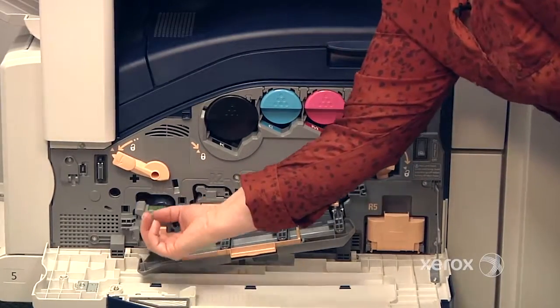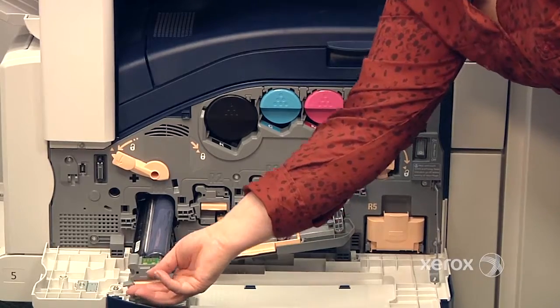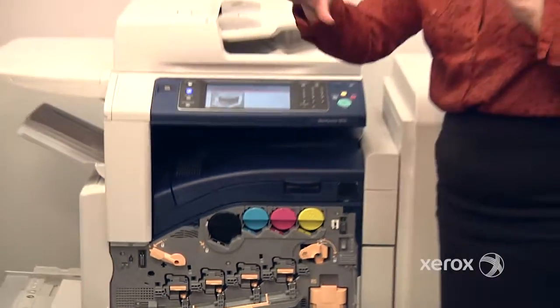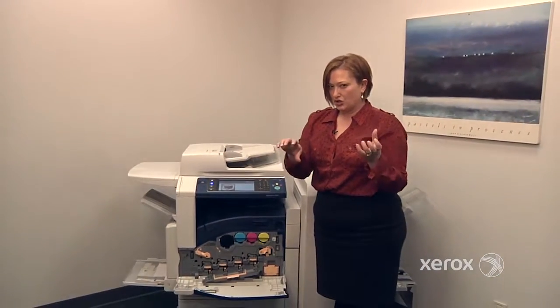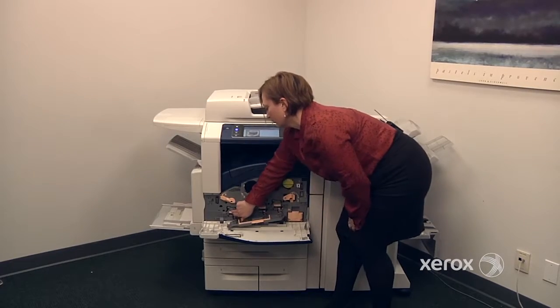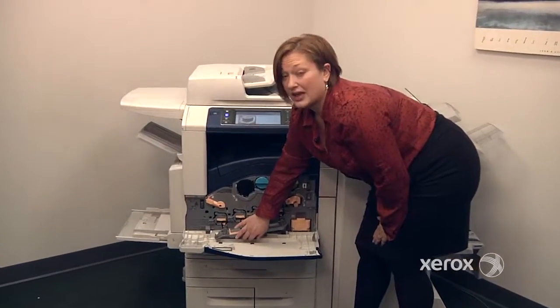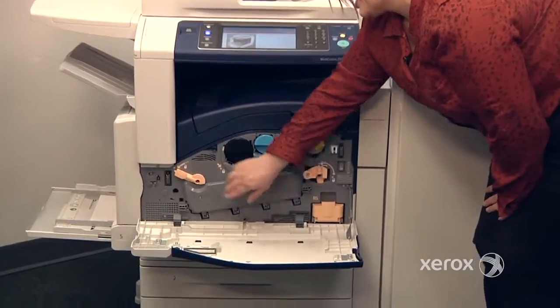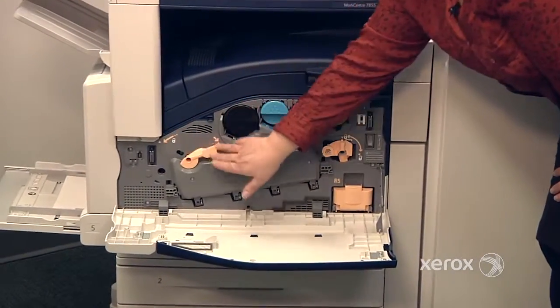To change the drum, simply remove the old drum. The new one will be in a tube, so you have to take the tube out of the box, place the tube to the machine, and just push it right in. The reason for that is because you don't want to be touching it — that's where the image is reproduced. When you're all done, close it back up and return the knob to the lock position.